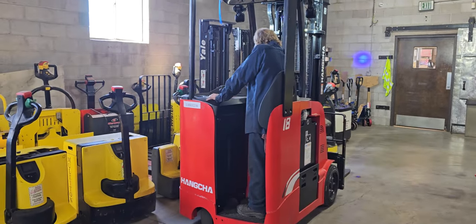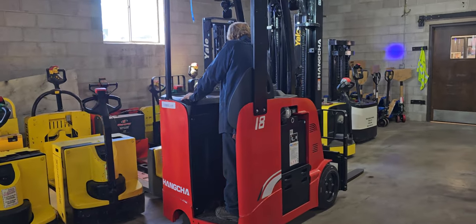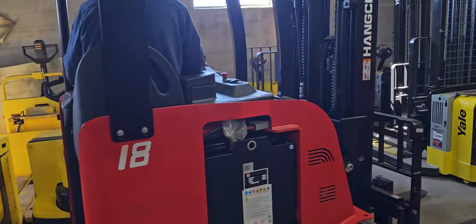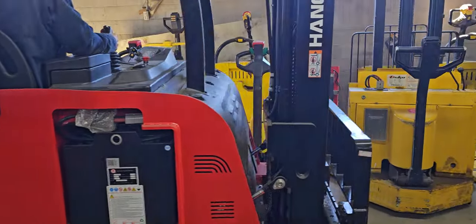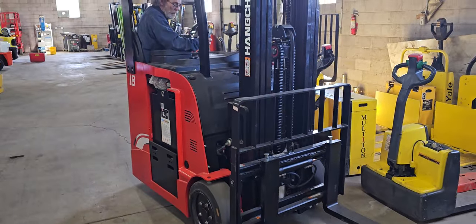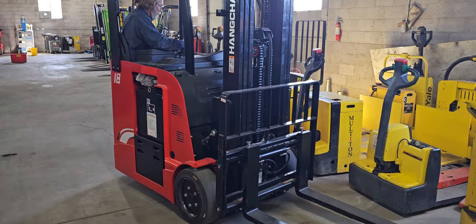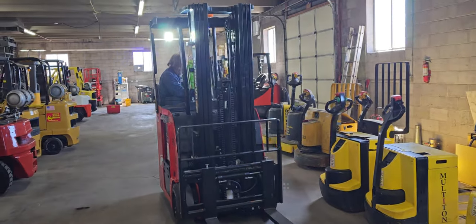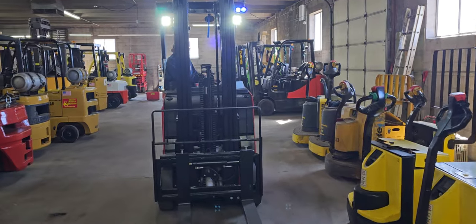This is Cash with Western Material Handling in Commerce City, Denver. I'm here today with Scott, our head technician. Today we've got a 2023 Crown Counterweight Stand-Up 3-Wheel. These are the same forklifts that are used in Costco and Sam's Club.